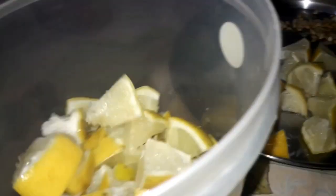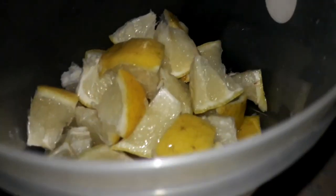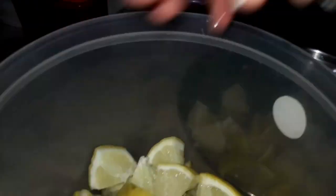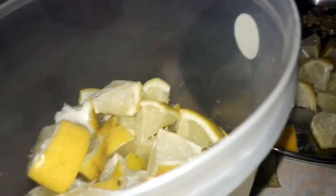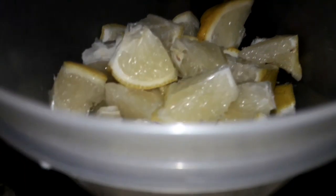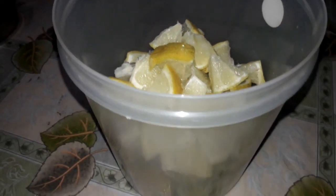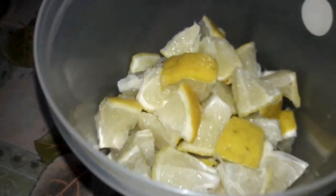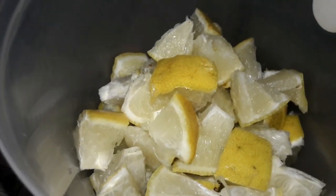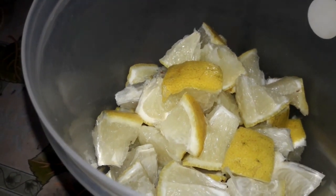Now the citrons are cut into small pieces and we are transferring them into an airtight container. In India we usually get this fruit during winters, so we make this recipe during winters and enjoy it throughout the year. This is a very healthy pickle recipe because we are also using the skin of the fruit, which is full of minerals and vitamins. Citron is full of vitamin C, which is really good for improving our body's immune system.